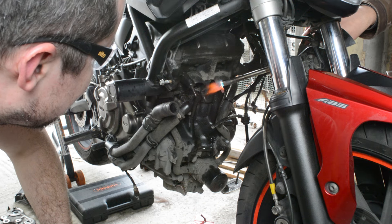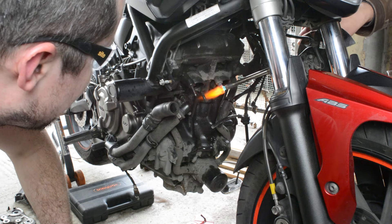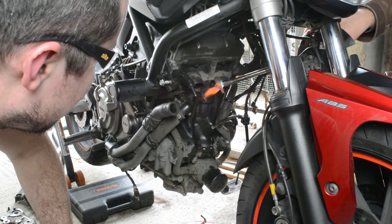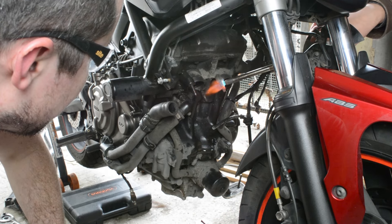We used his map torch to heat each stud up individually for about 10 minutes to get them good and hot, and then once the stud was hot I sprayed it with some water to shock it in the hopes it would loosen any of the corrosion that was holding it in there.